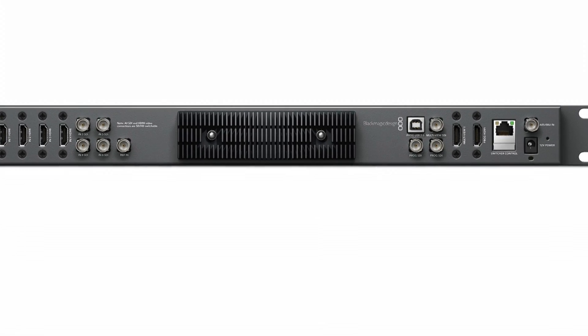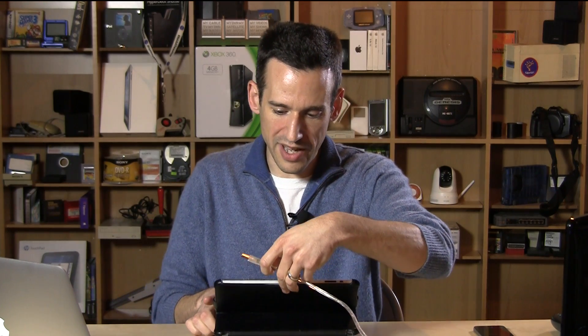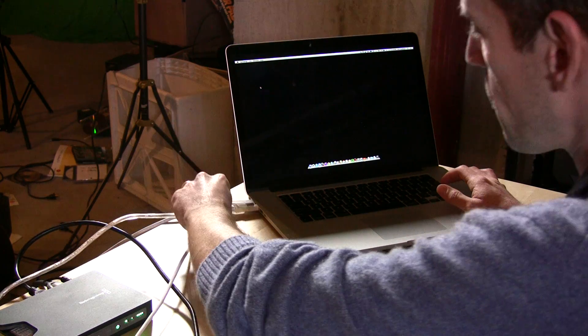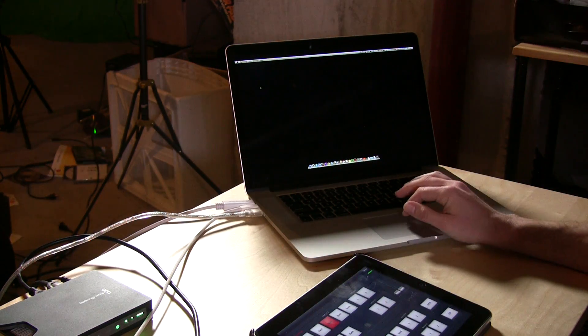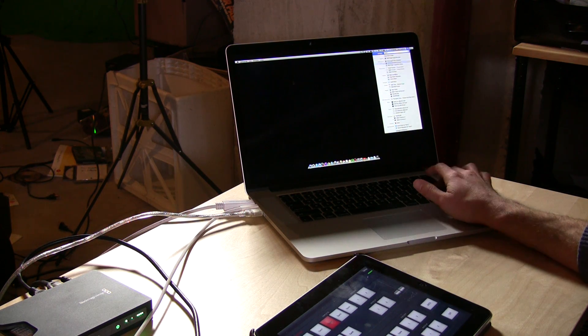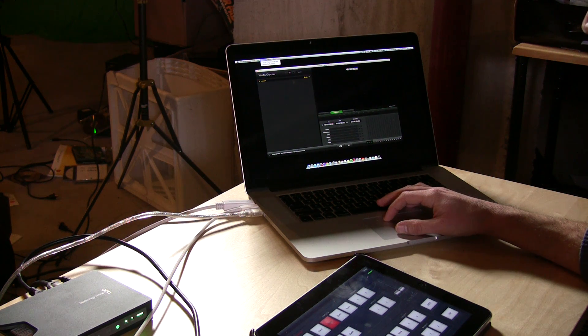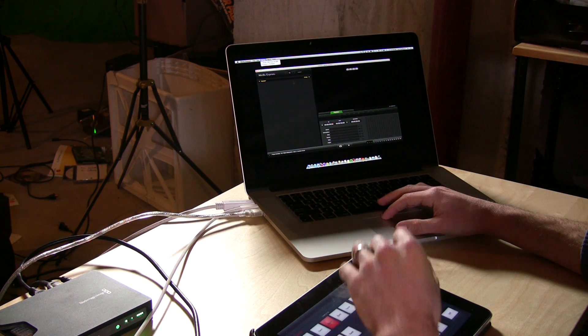The simplest way to get video out of the device is through a USB cable. I should add that this thing does not really do any kind of streaming out of the box — you're going to need additional hardware for that. The simplest way to record video is to take this USB cable and plug it into your USB port on your Mac, then load up the Blackmagic Media Express software, which all comes with the Television Studio when you get it.